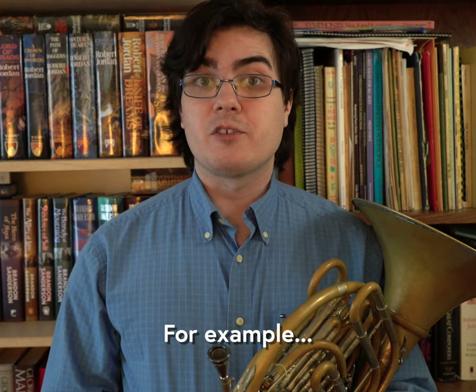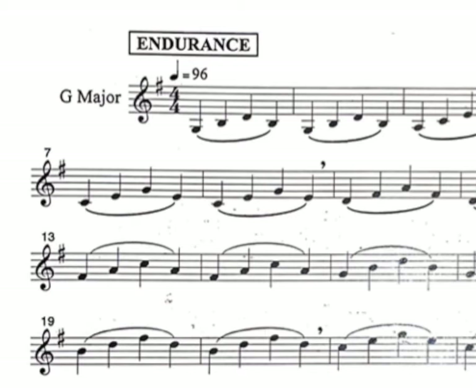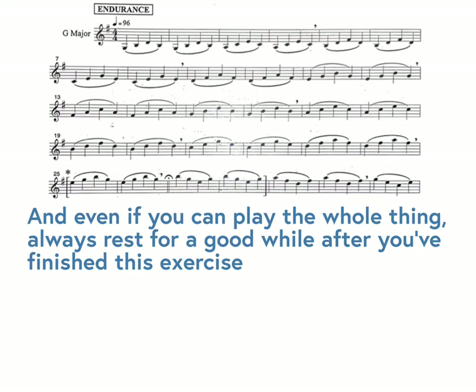Here's just one of my favorites from the Stanley routine. Notice how there are breath marks every four measures, but none of them are long enough for you to take the horn off your face and reset. You can adjust this exercise by increasing the tempo or playing only a few lines if your endurance isn't quite ready to play the entire thing, but the idea is to have something that keeps your air moving and keeps you playing.